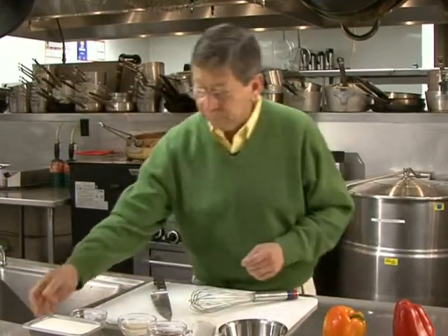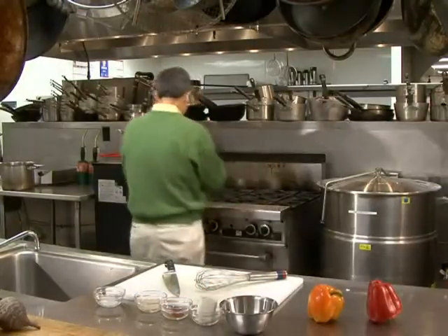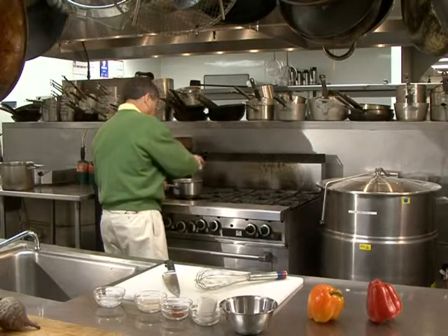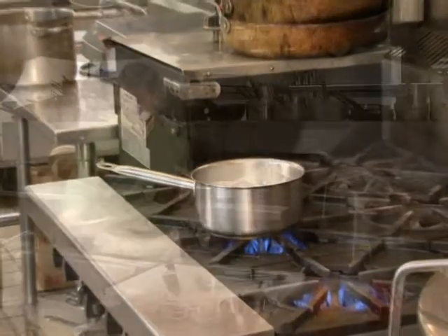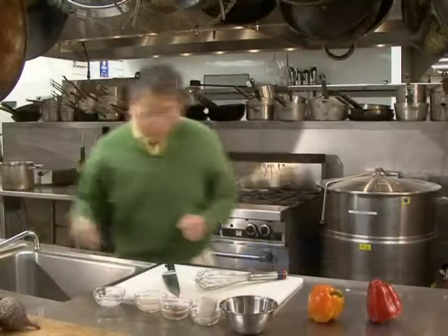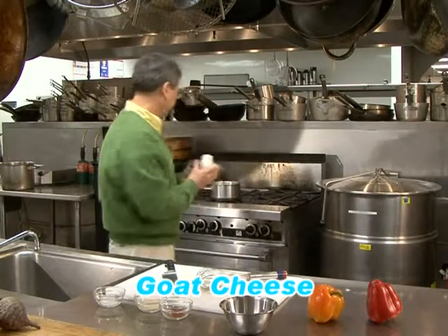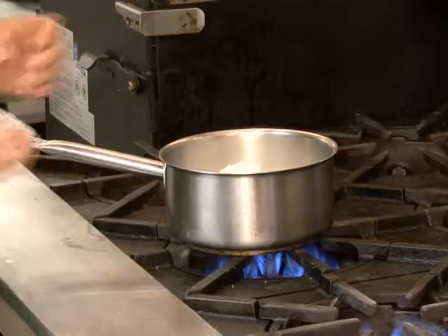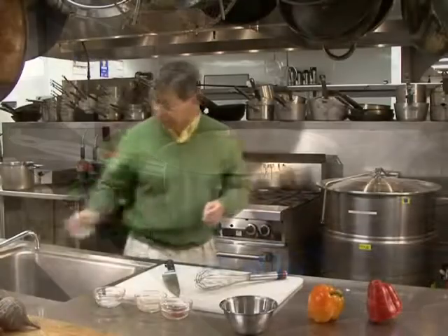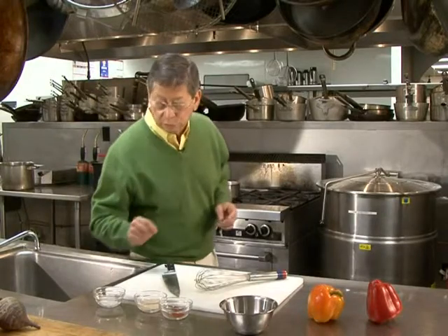We are going to start with the heavy cream, and we are going to put it on our pan on the fire. To that I'm going to go ahead and add goat cheese, and this is going to melt into it. The goat cheese is going to give it not only the flavor, but on top of that it's going to give you a lot of the nutritional part of it.